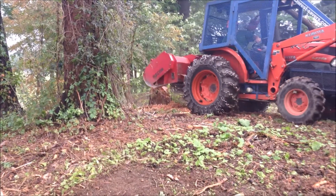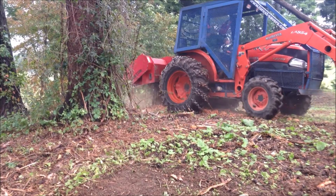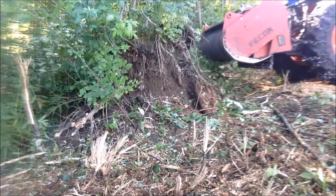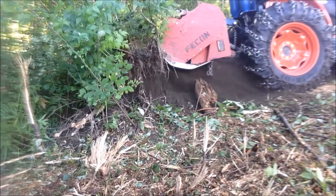If it is desired to really clean up the site, the shredder can also grind stumps. Or root wads of uprooted trees may be ground flat.